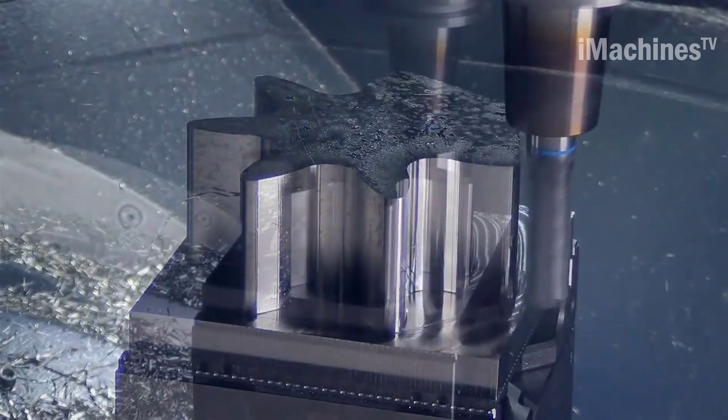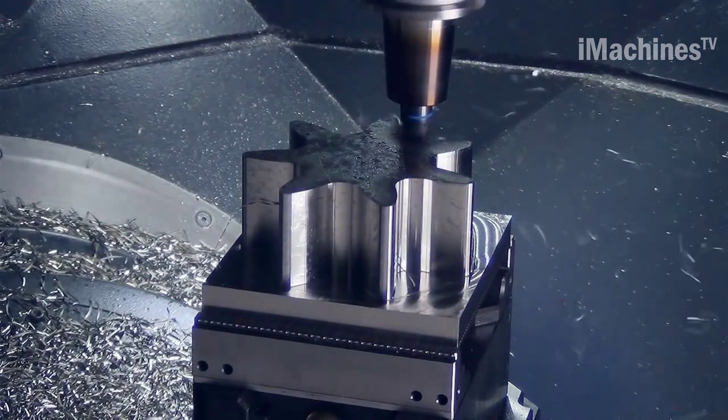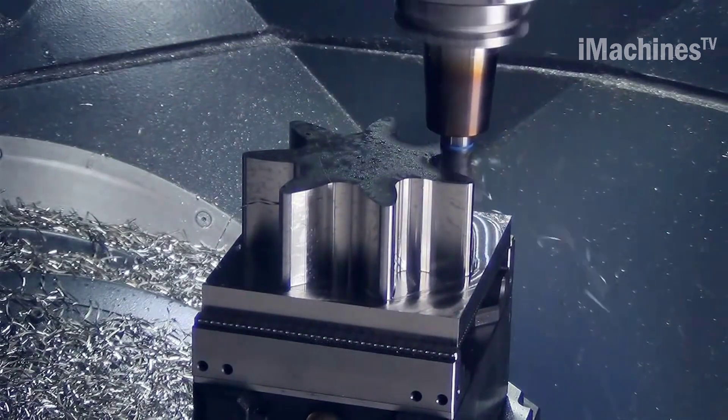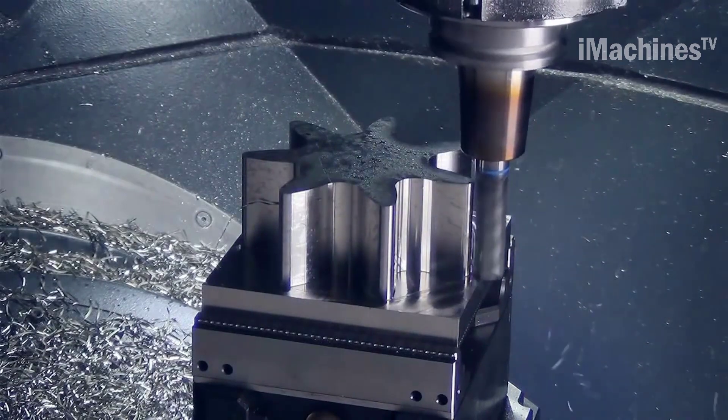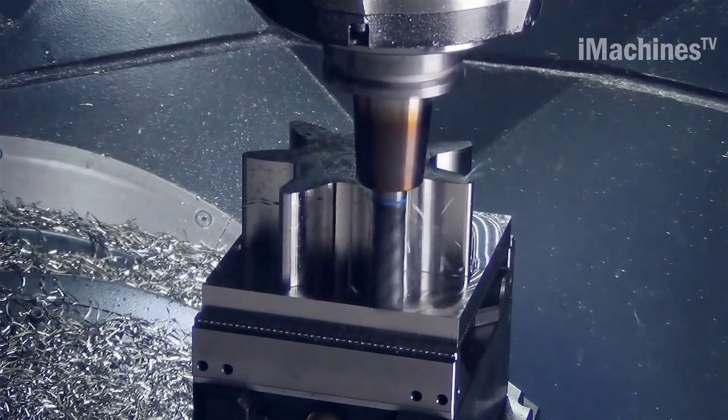One of the key benefits of using HPC milling cutters with SolidCAM TZ Schramberg is the significant reduction in machining time. By using a high-speed cutter and optimized toolpath strategies, manufacturers can produce parts much faster than traditional methods, translating into lower production costs and a faster time to market.